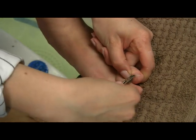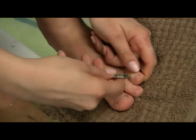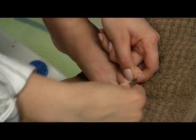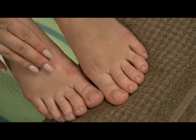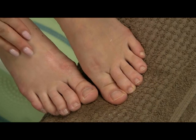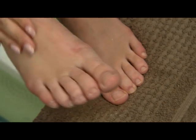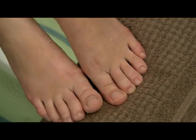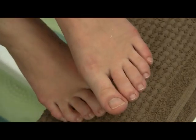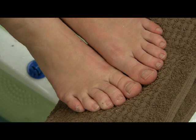Once I cut off all the dead skin it just looks so neat straight away. My right foot I haven't done anything, so you can have a look — I have a lot of skin there. But my left foot, I have the job done and I think it looks fantastic. I'll do the same for my right foot.